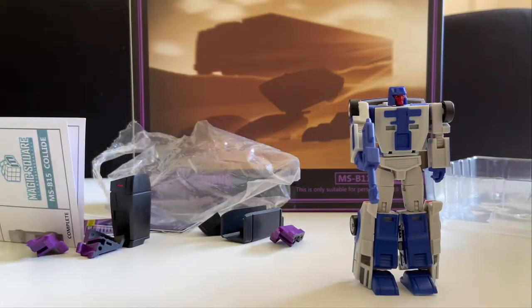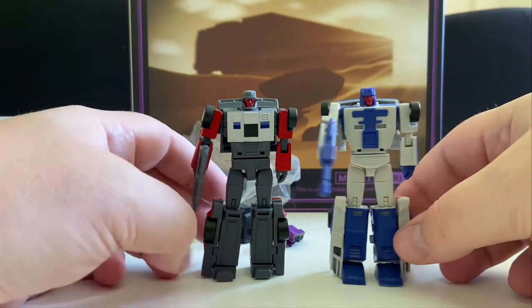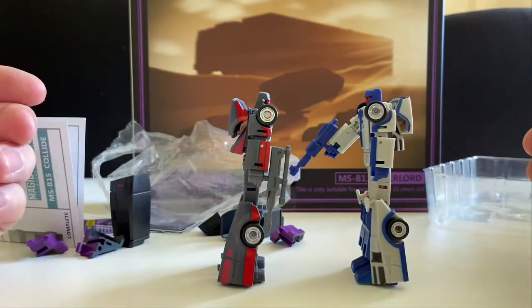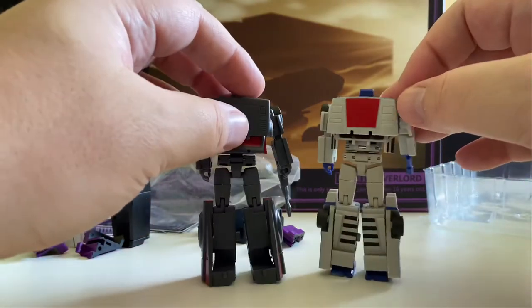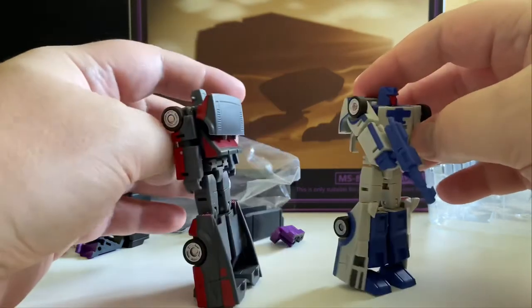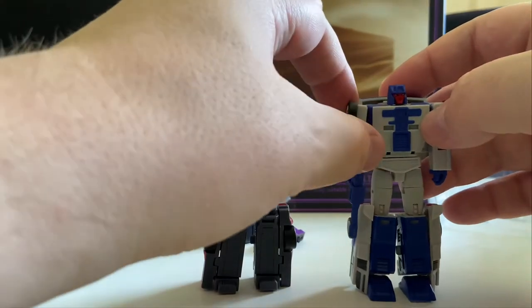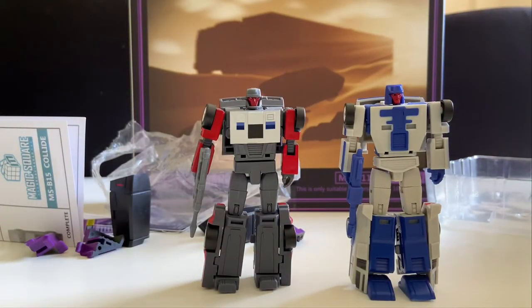I will be doing a full video where I've got all of the guys together for that. But yeah, very, very cool looking. I just love it when figures just work. I said this with Magic Square's Hoist — it just works. And when a figure just works, that's a really good thing.